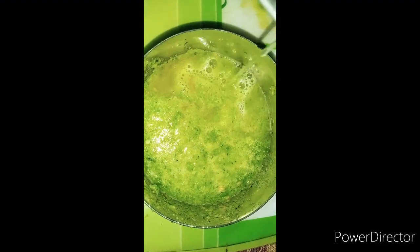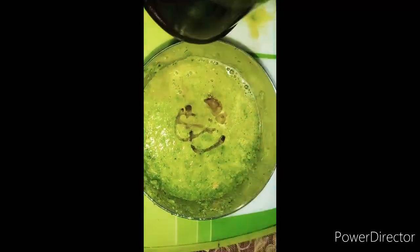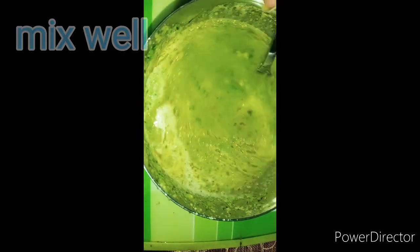We will add a little water and some salt to taste for the coating. Mix it well — see how good the color is. And it is ready to make.